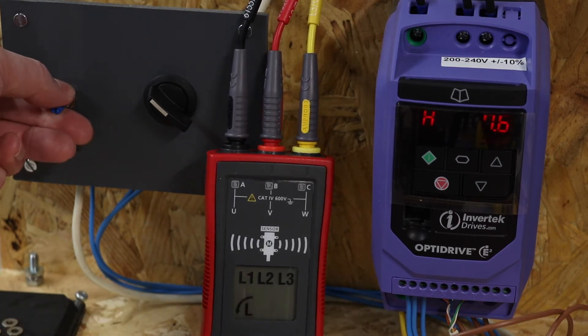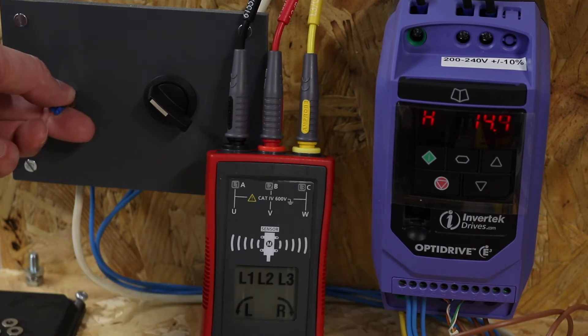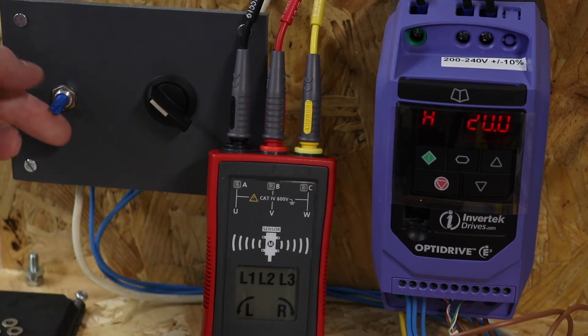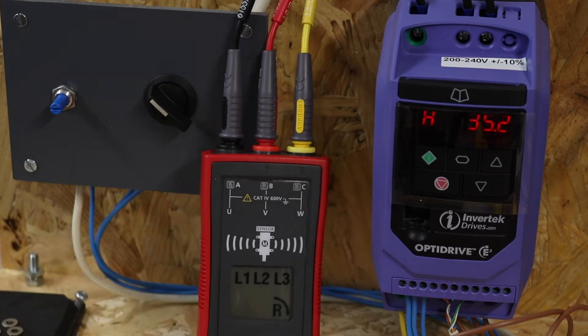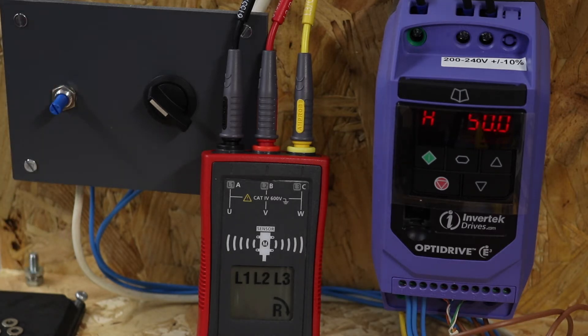Going up to 10 Hz, then 20, and both phases are being detected. Up to 25, 30, 35 — at 35 Hz it looks like it's starting to pick up clockwise rotation, which is correct for the way it's been wired up. At 40 Hz we've got proper three-phase rotation and proper indication of the actual direction of rotation.